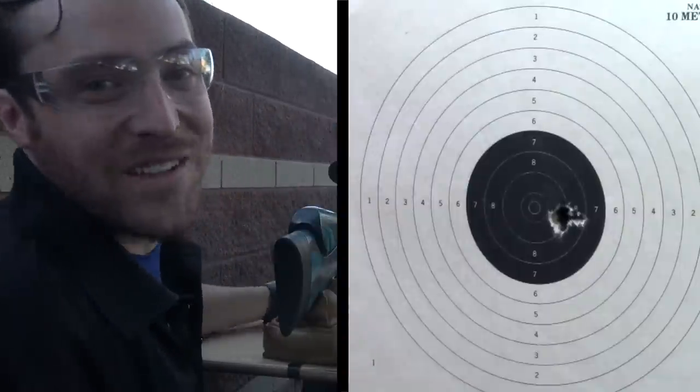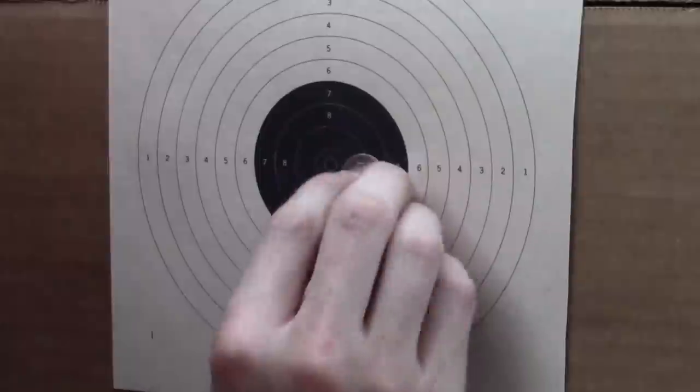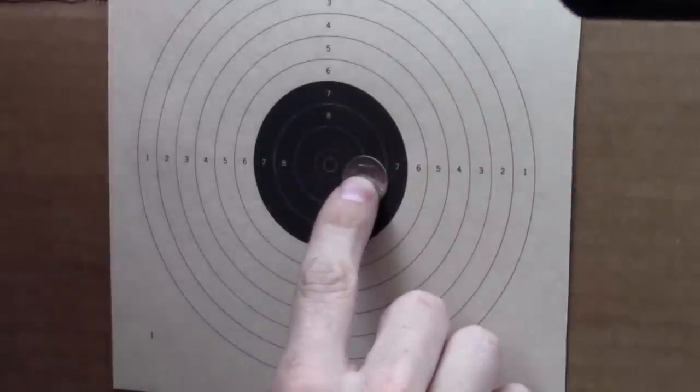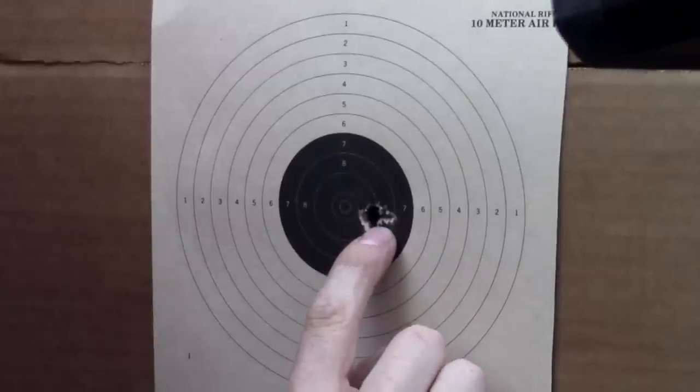All right, there's five shots downrange — let's go see what it looks like. No surprise at all: they are very tight. I could cover that with something smaller than a dime. So 50-yard accuracy with this Crown is just hole on top of hole. Very impressive from FX.